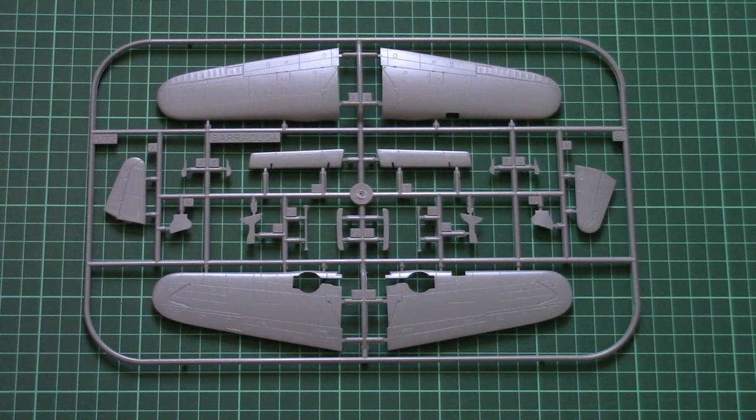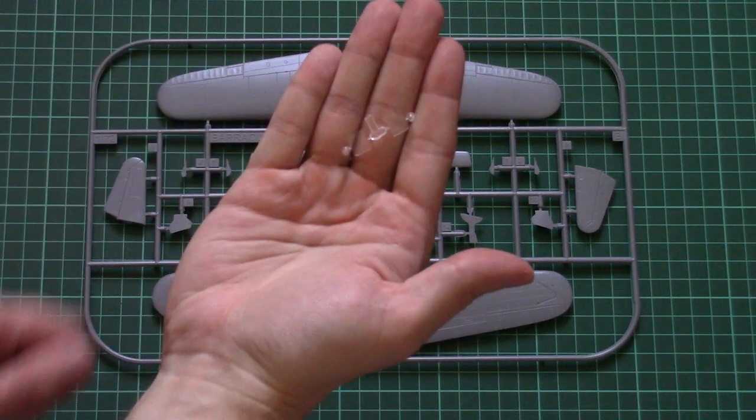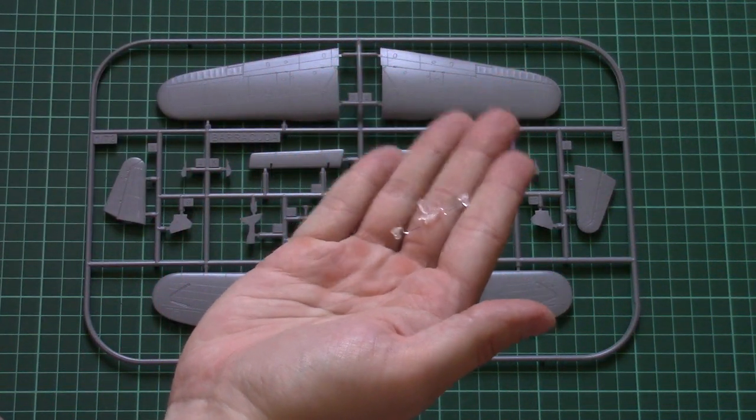Then here we have a separate plastic bag with a few more clear parts. Here you can see them — there are just two square parts.